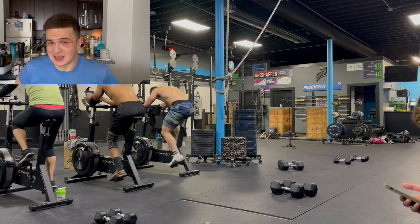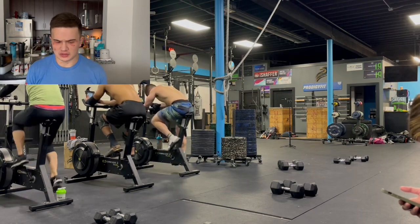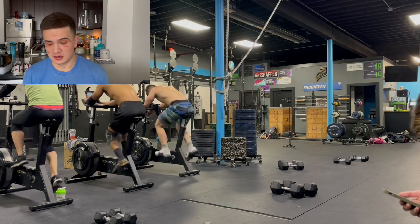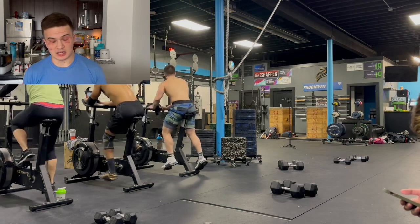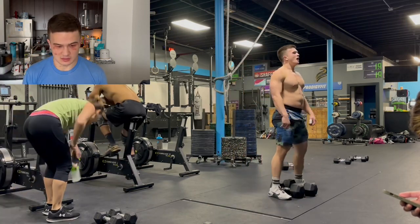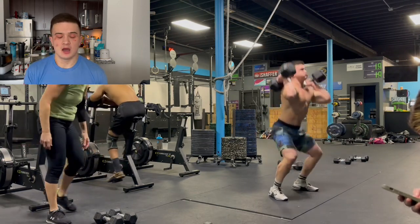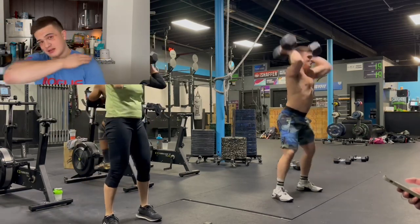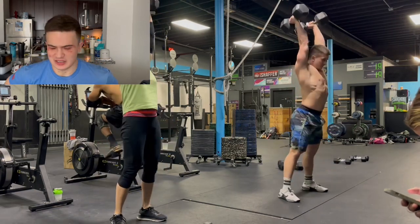Full disclosure: I did do a workout afterwards of deadlifts, handstand pushups, and a skier, so that probably has something to do with it. But overall, the legs are responding pretty good. Back to this workout — at this point I am suffering on the bike. I was trying to get my breathing under control. My body was really starting to heat up and I was really sweating, so I had to pop the top of my shirt just to give myself some breathing room.